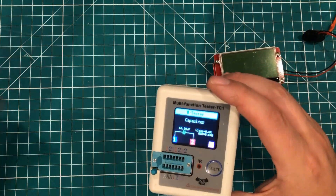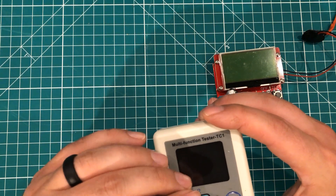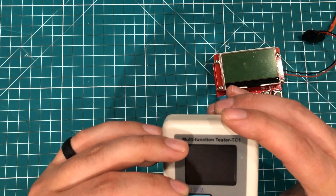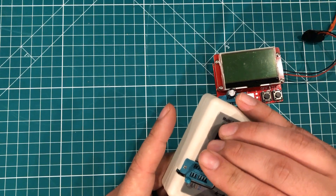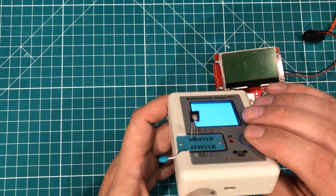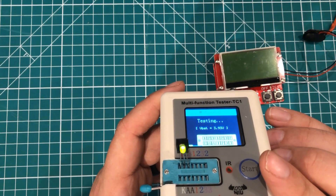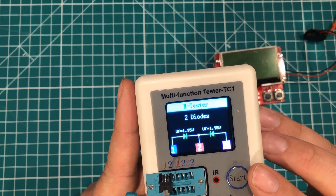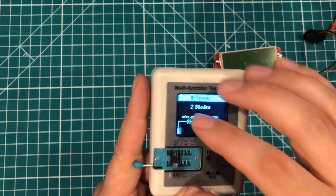You can do other things too. This is a two-color LED with three pins — kind of cool. When you turn it on you get to see what colors the LEDs are. We can see there's red and green LEDs, and it tells us that is two diodes, gives us both forward voltages, and tells us we're pointing toward pin two.